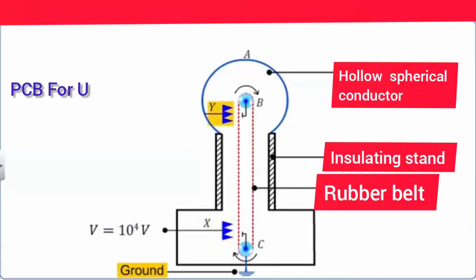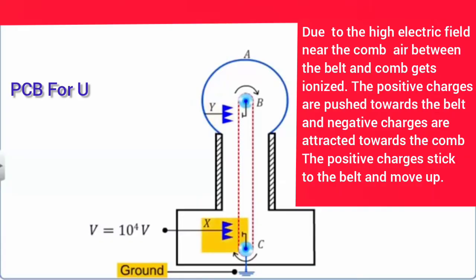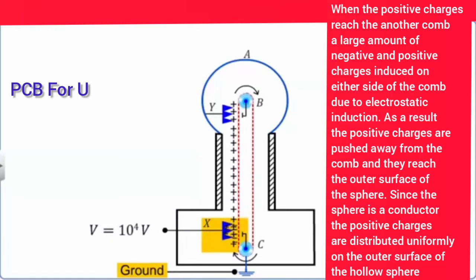Due to the high electric field near comb D, automatically the comb will touch the belt and the air in between gets ionised.